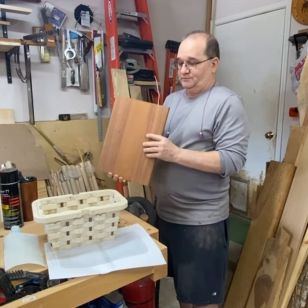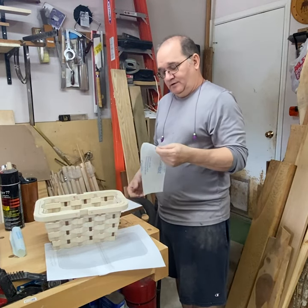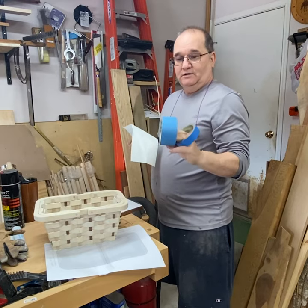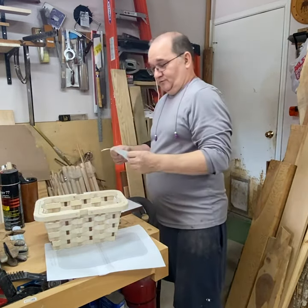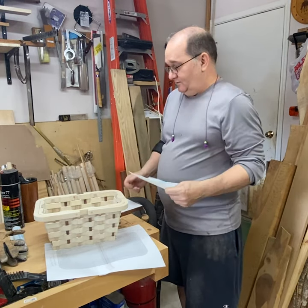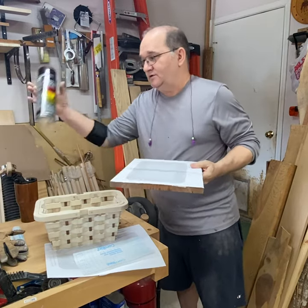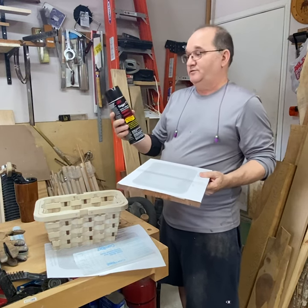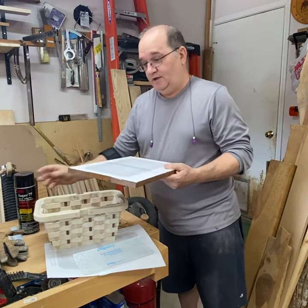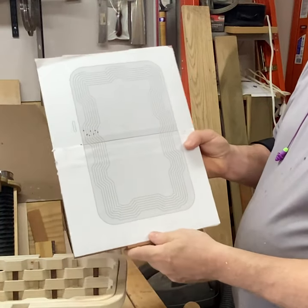I print the pattern out and get my stock prepared — all I do is make it smooth. When scroll sawing, I don't put the pattern directly on the wood. Sometimes I use blue painter's tape for small projects, but for larger projects I use contact paper — the same stuff you put in your drawers or kitchen cabinets. You cut a piece, lay it on, stick it to the wood, burnish it a little, then apply a light coat of contact adhesive on both sides, lay the pattern down, and rub it on so it sticks.